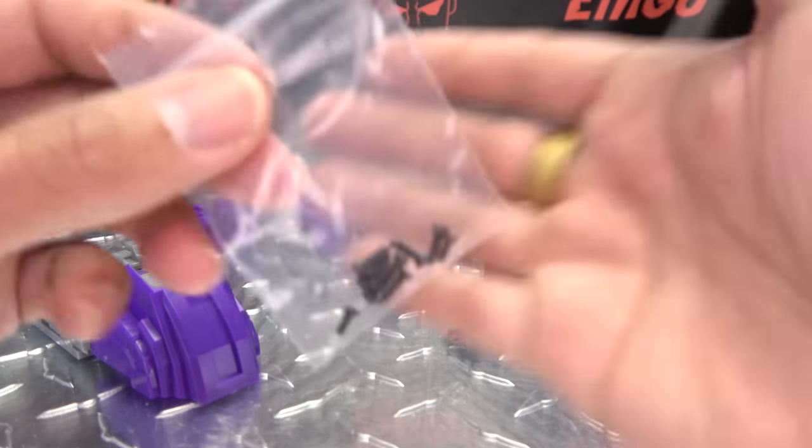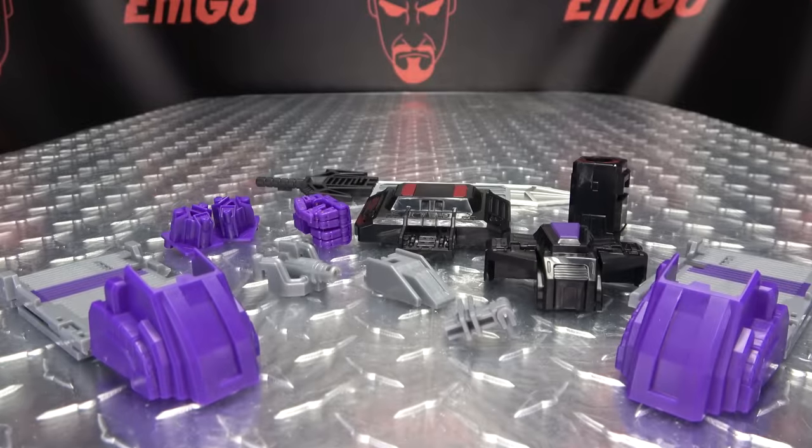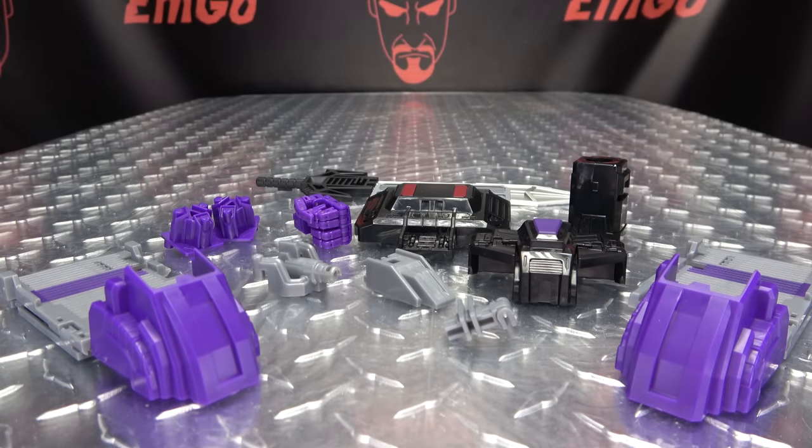Oh, and also we get some hardware — some screws. But yeah, that is everything. So let's bring in the mighty Menasore and show off how all of this works.